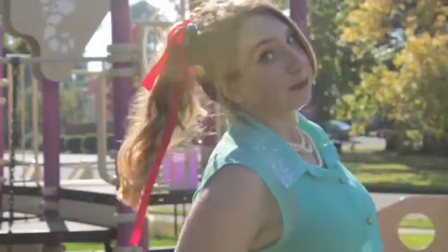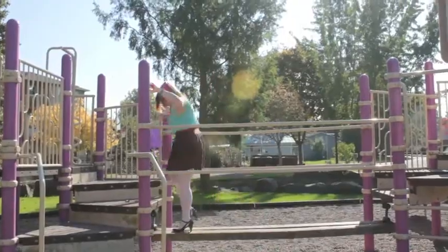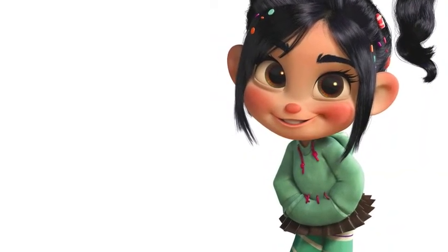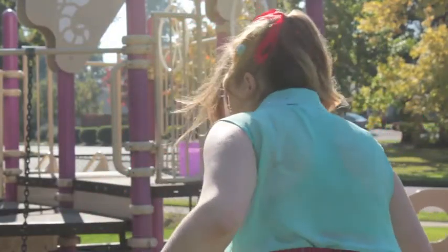Hey, YouTubes! For the second Halloween costume tutorial of the year, I'm going to be making a Vanellope von Schweetz costume. Vanellope's from Wreck-It Ralph, and she's Ralph's best friend. She's super awesome, has candy in her hair, and is a race car driver. So, here we go!